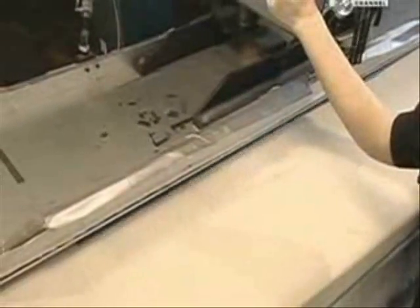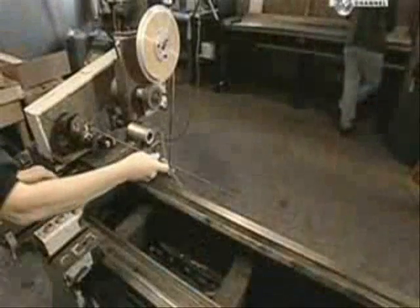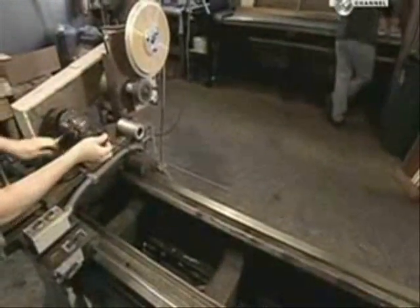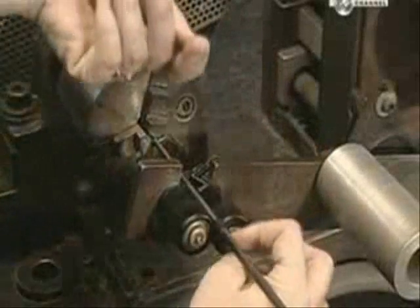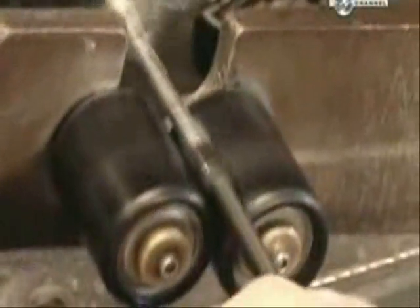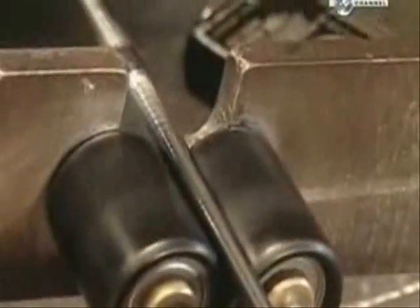A graphite strip at the end is used for reinforcement. The graphite remains on the mandrel for the next step, where they wind polypropylene tape around it to squeeze out any air pockets between the layers.